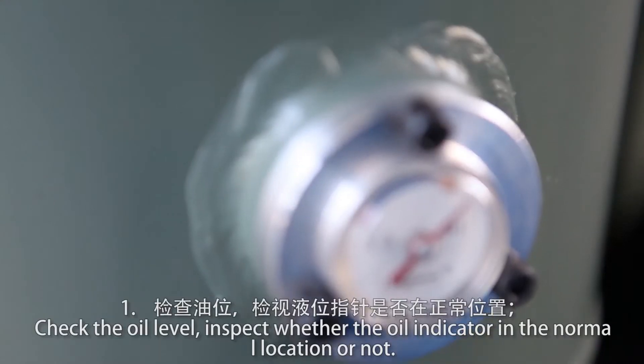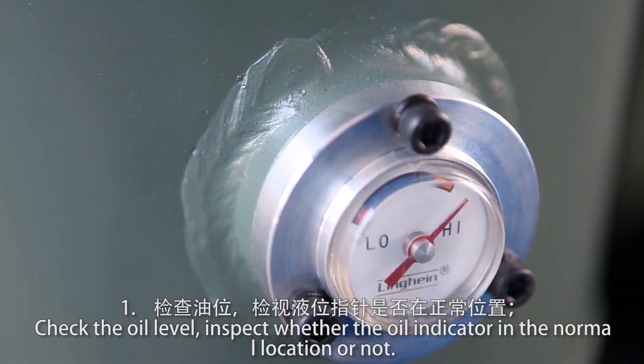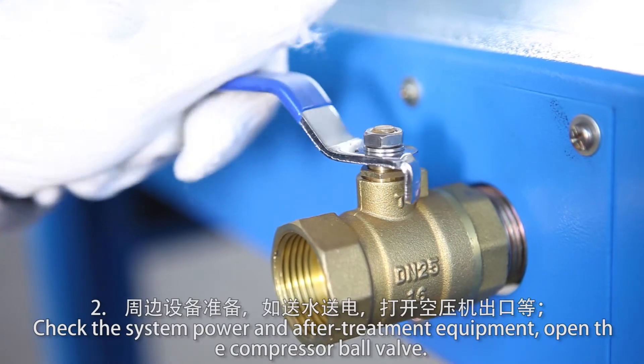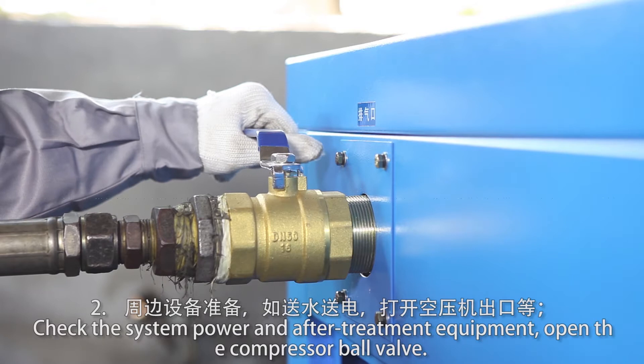Check the oil level and inspect whether the oil indicator is in the normal location or not. Check the system power and after-treatment equipment. Open the compressor ball valve.